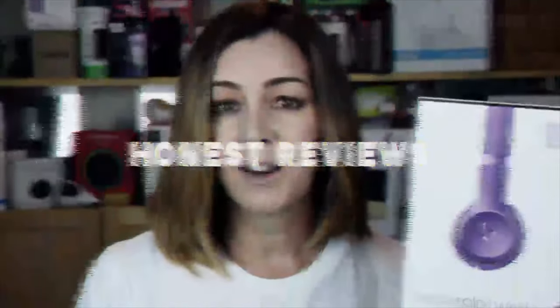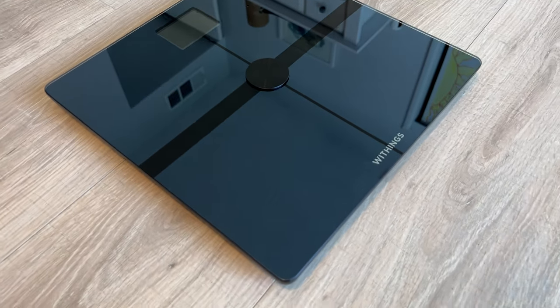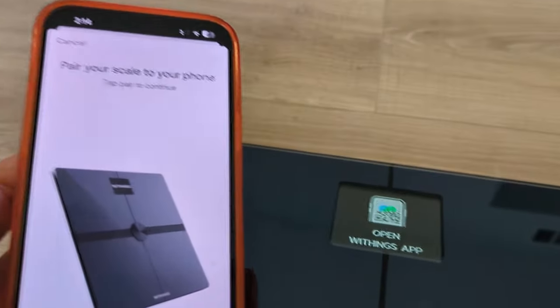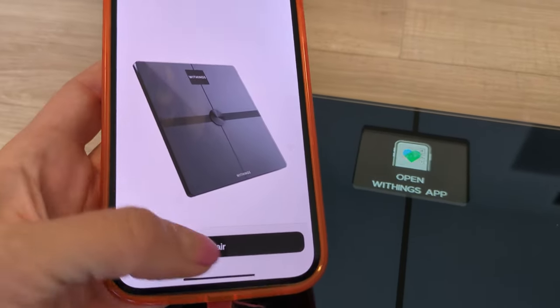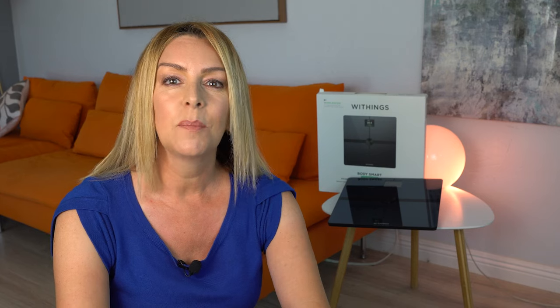In this review, I'll show you what you're getting with this scale, what it can measure, and what makes it unique. I've also had huge challenges setting these scales up in the past from Withings, so I'll let you know if anything has improved after my last disastrous experience. I'll wrap things up with the pros and the cons and let you know if I think I can recommend this Smart Scale for you.